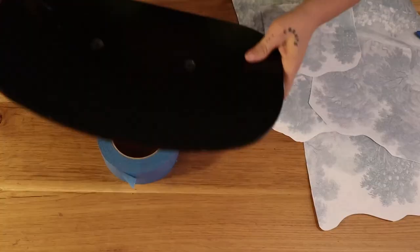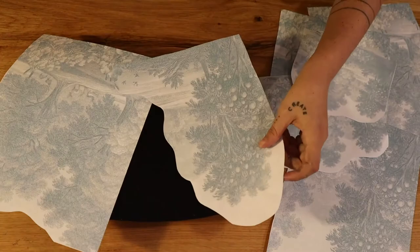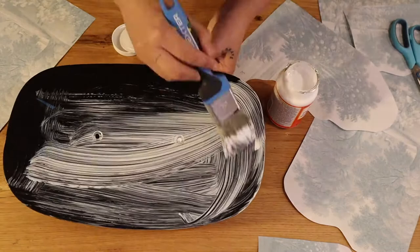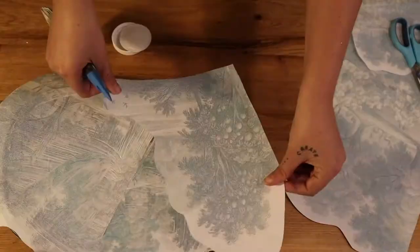After that, we are gonna have to decide the print that we want to make on the chair. So before sticking it, just test it on the area where you want to place it. I like it like this with three images. Then go and cover completely the chair with Mod Podge. Place the first layer you want on the bottom and then cover it again with a second layer on top.